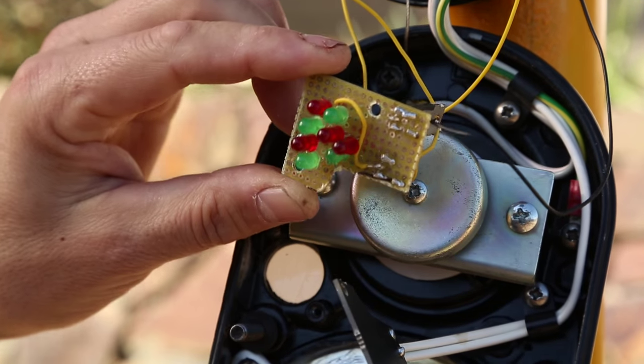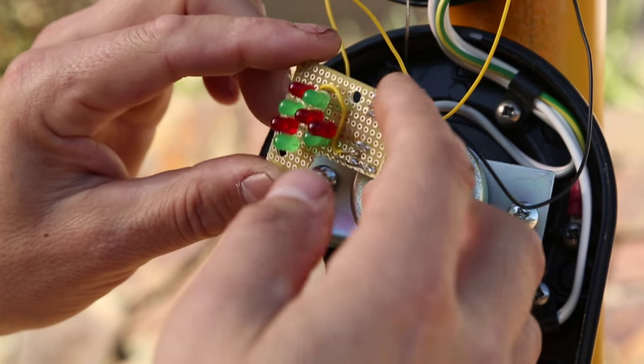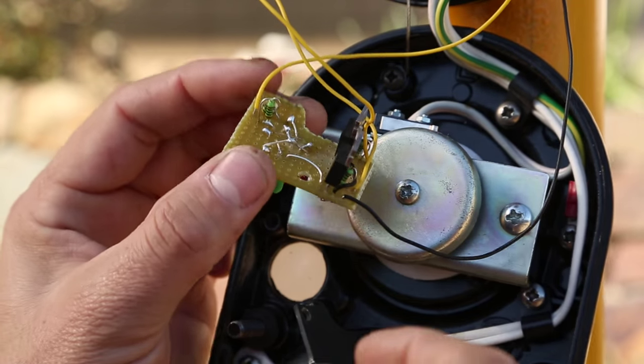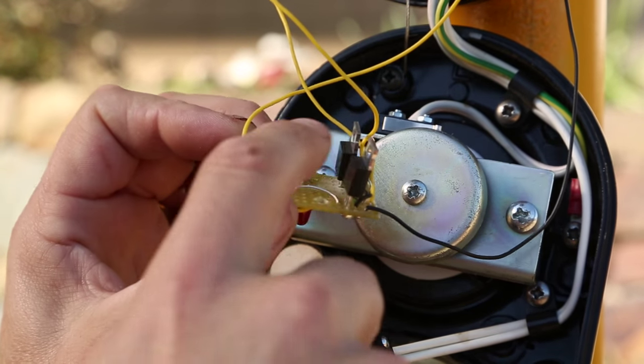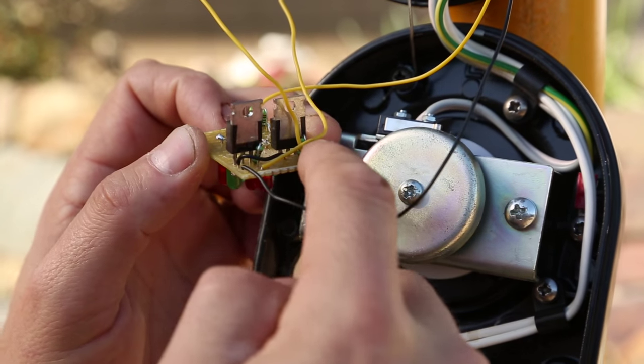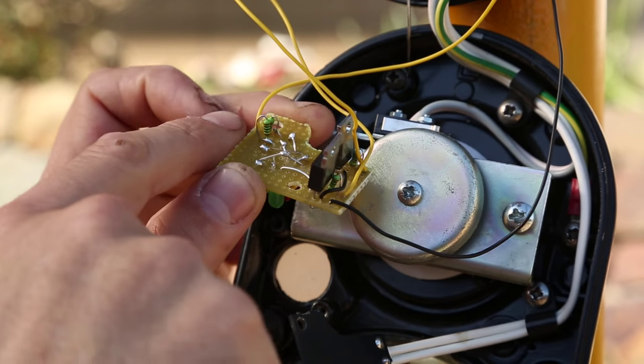My circuit consists of red and green LEDs to provide the two different states of the button that the pedestrians press, and it's controlled by transistors — TIP120 transistors with a 1k resistor on their bases, and there's a current limiting resistor for the LEDs as well.